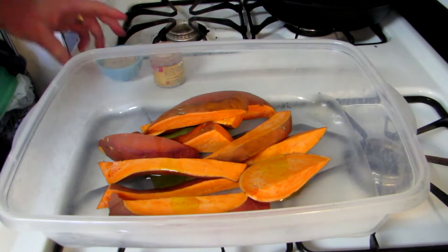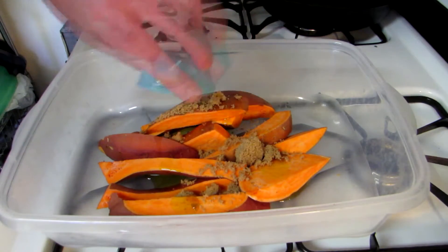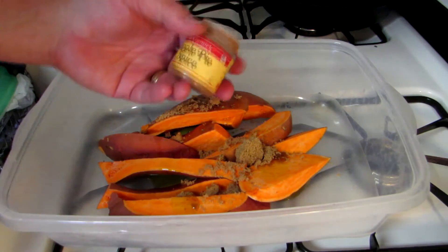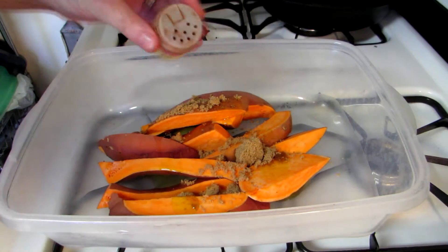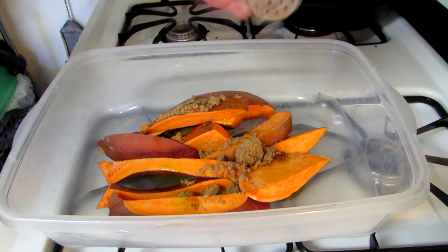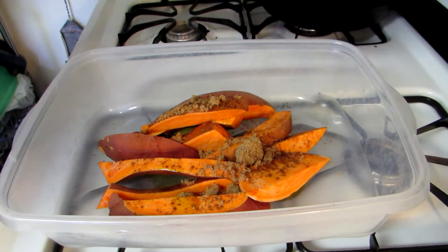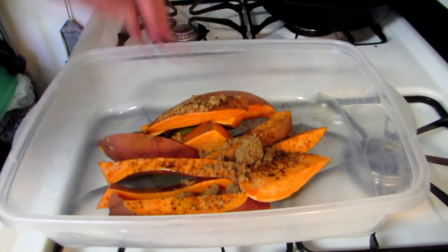So I put a little olive oil on there now, and I'm going to put a little bit of brown sugar on there, and also this apple pie spice — it has cinnamon, nutmeg, and allspice in it. This apple pie spice will give it a really nice flavor. It'll taste almost kind of like pumpkin pie.